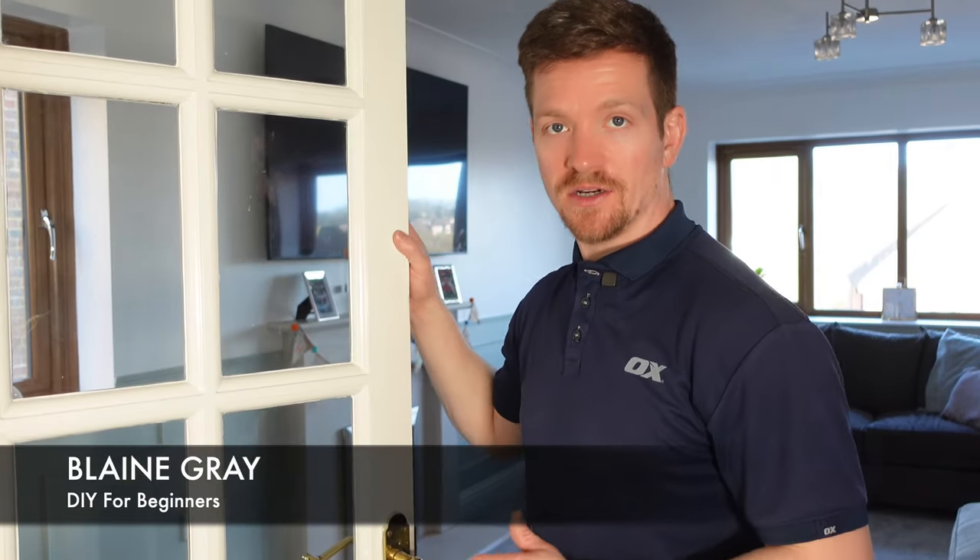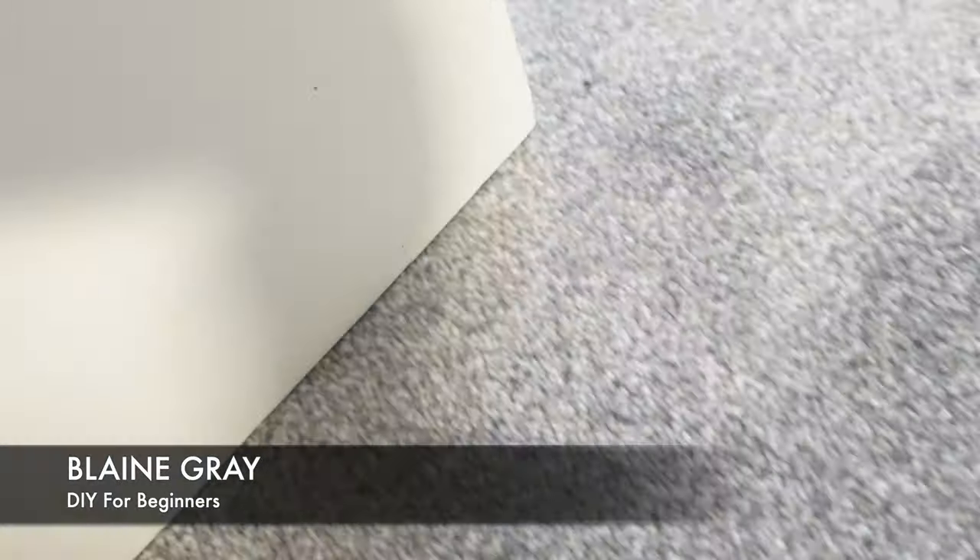Hello, Blaine Gray here, DIY for Beginners. Today we're going to be sorting out a door that is very tight. We've had a new carpet installed in this place, which means the door's dragging along the carpet and it's very stiff. In today's video, we're going to show you how to trim a door and make sure we get it to the right size and shape, ready to sit comfortably on the floor. Let's start.